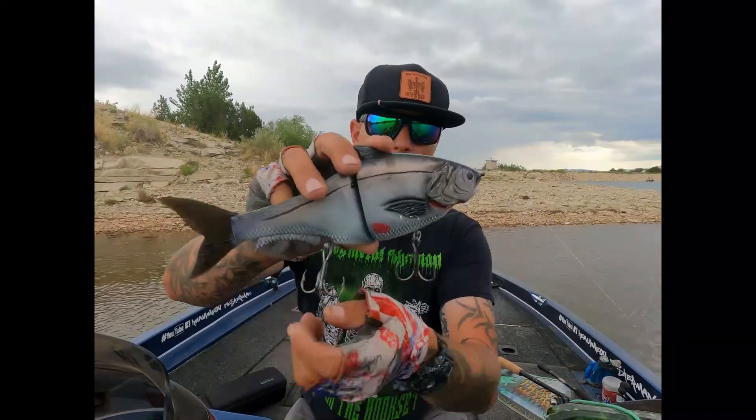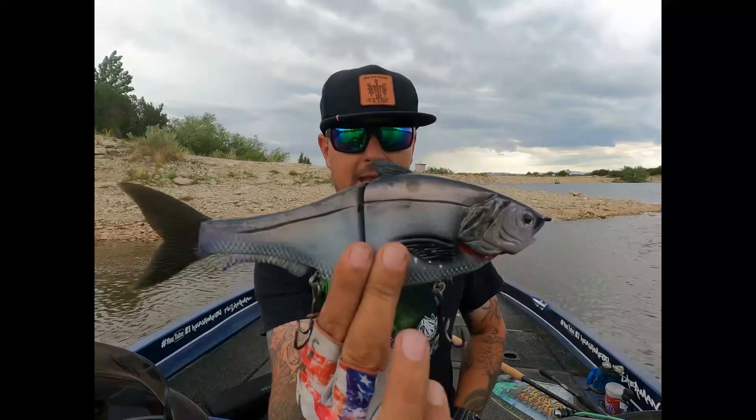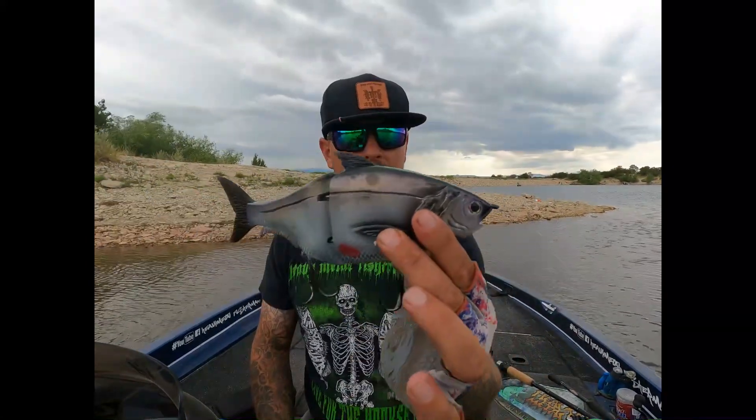This is one of one — one on Earth. You guys check them out, check out Outlaw Bates, and let's go catch some.